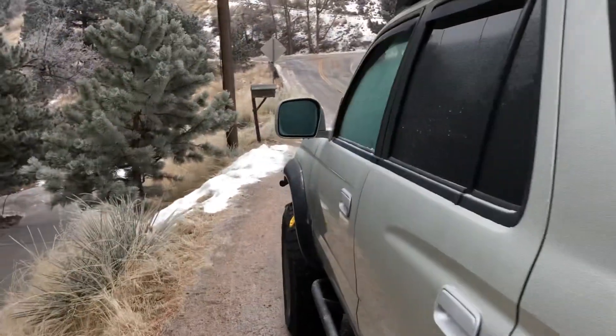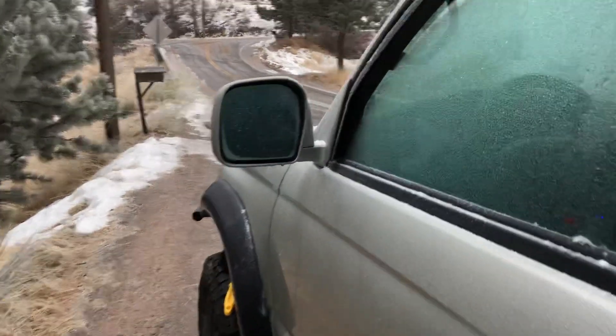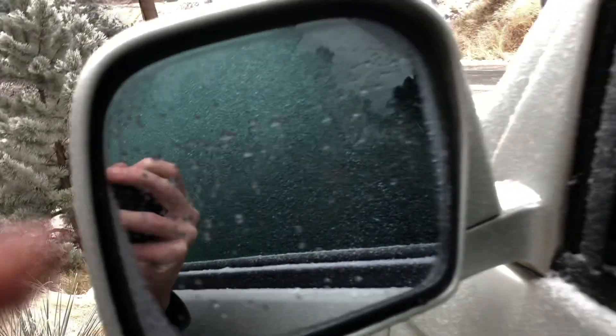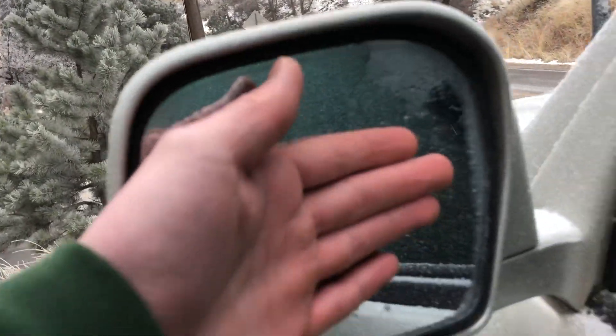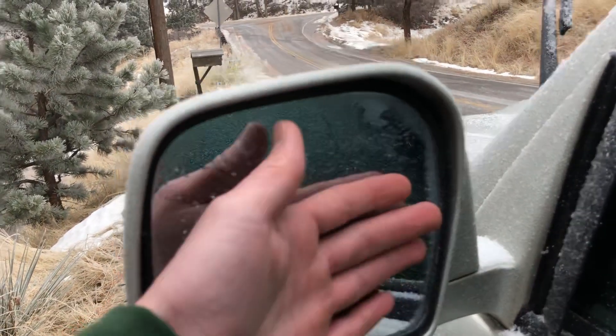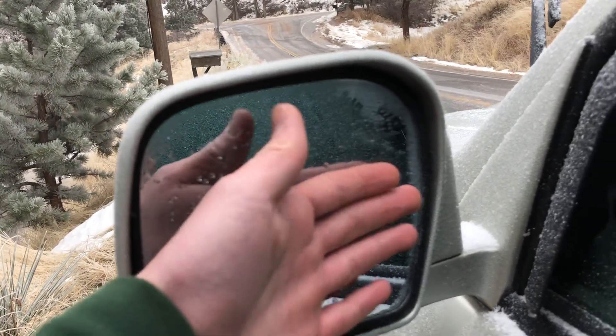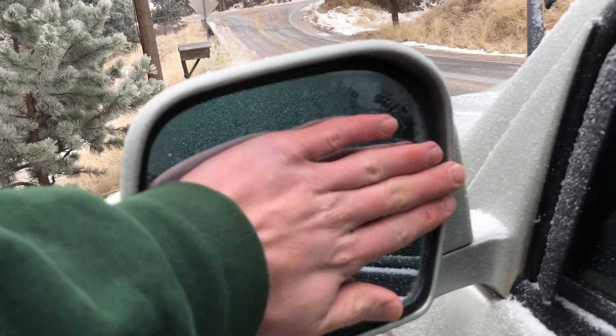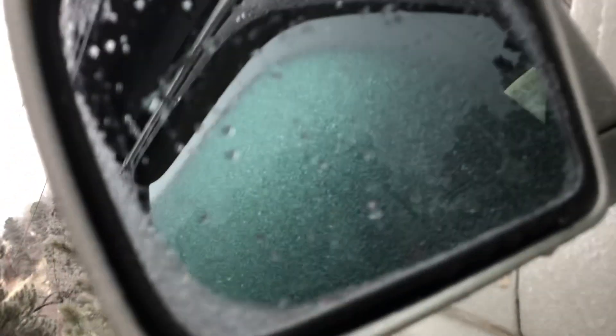If you guys didn't know, these things have heated mirrors. Check this out — obviously I can't really show you, but if I touch this, it's warm. The car has been running for maybe five minutes and it's actually like pleasantly warm, like sufficiently warm. Hopefully you can see all this stuff; it's not really focusing.